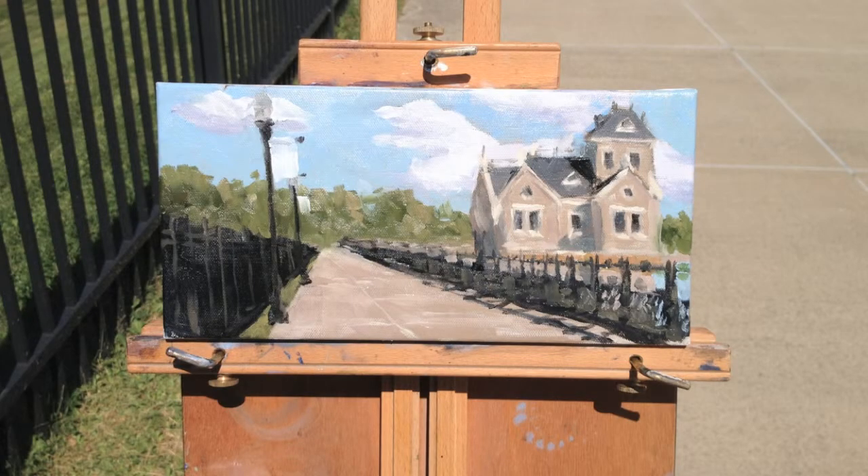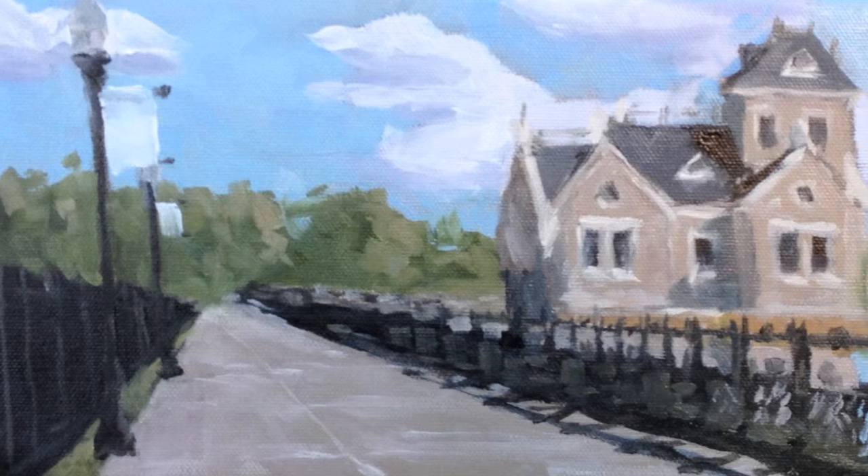This is the nearly completed painting. You can see I've removed my solvent cup there from the easel, so I'm about ready to hang it up, but this is nearly completed. And here is the final painting.